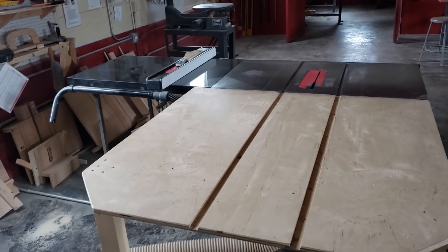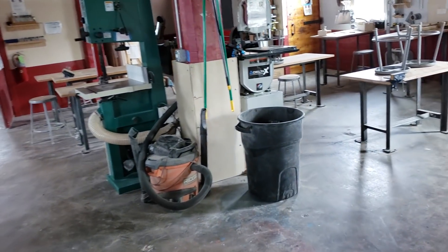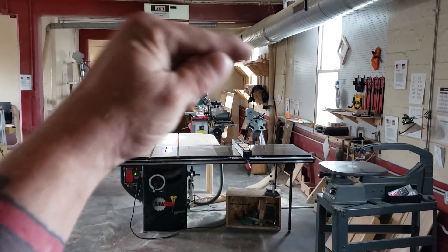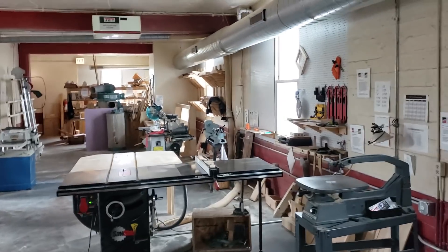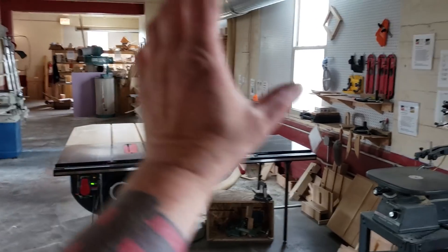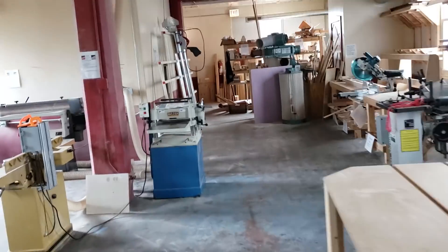He's getting a couple more table saws — the current setup is a bottleneck during classes, with people waiting for a table saw — plus a bunch of other equipment. I piped all this in a couple years ago. I'll be able to use some of these circuits but I'll have a clean new power source. I'm going to put a trapeze here and here to feed all his new machines. A trapeze is basically a piece of strut anchored into the ceiling where you run all your pipes. He's also got a bigger dust collection system.